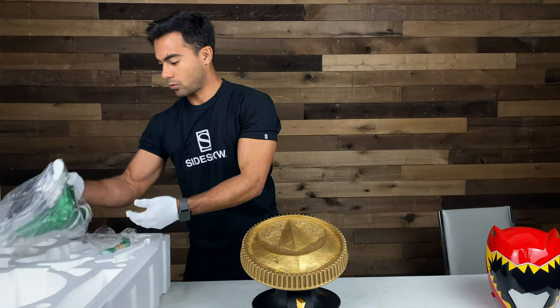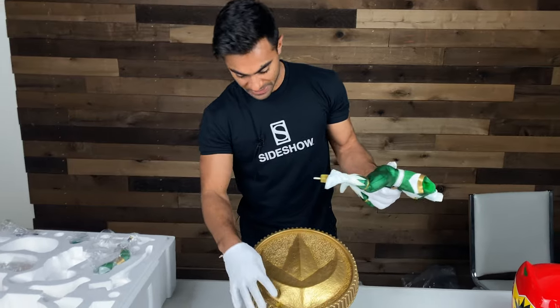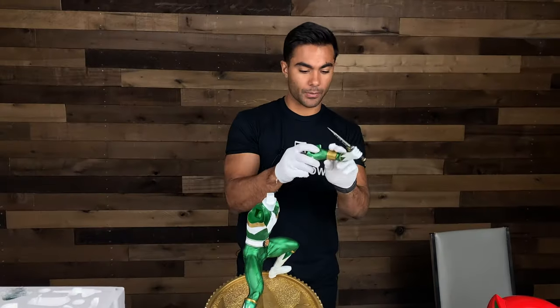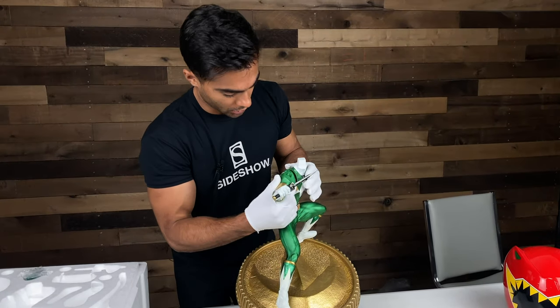Next we're going to go for part of Tommy — missing some limbs and a head, but we'll get there. The quality on this is out of this world. This feels sturdy. We got part of the Green Ranger. There's some slots in the coin — heel goes there — and then he stands like so. We have an arm with the Dragon Dagger. I'm assuming this is the right hand. Yes, we put it in like so.